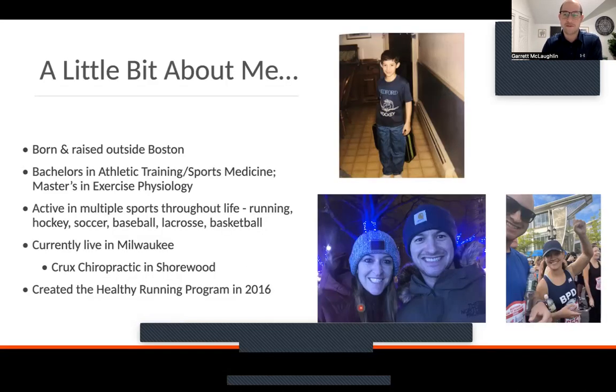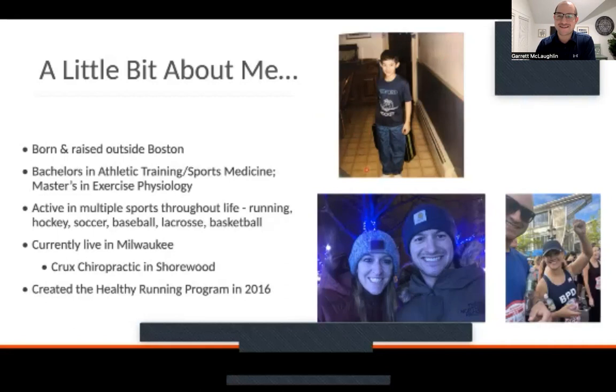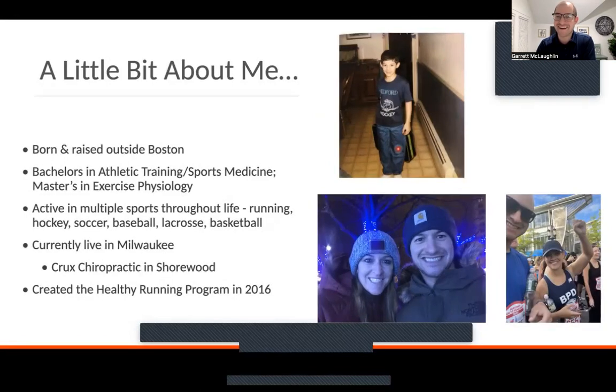A little bit about me — my name is Garrett McLaughlin. I was born and raised outside of Boston. My sister sent me this picture of me running away from home as a kid, suitcase in hand, smiling, thinking I was going to take on the world. I got down to the end of the driveway, sat on the sidewalk for about an hour, didn't know where to go. Eventually came back home — mother was cooking dinner, no one came out to find me. We all survived and moved on.